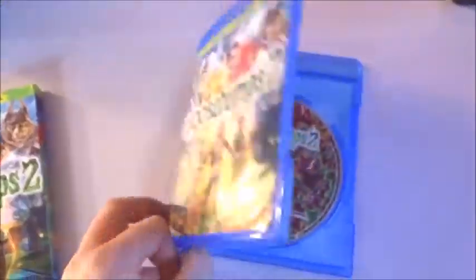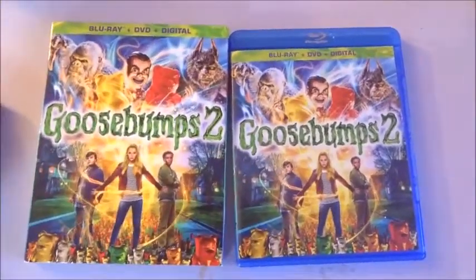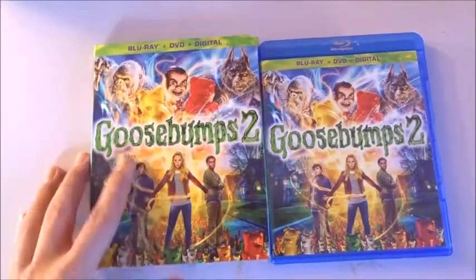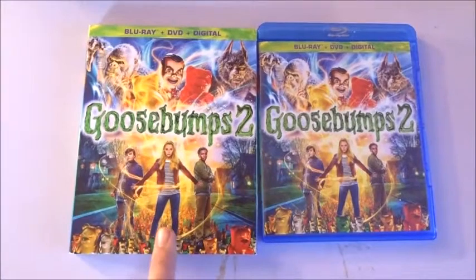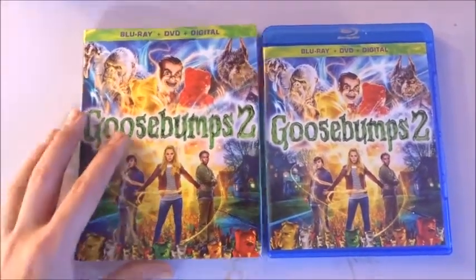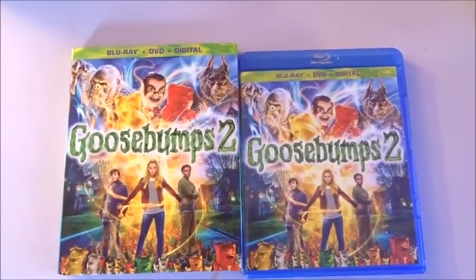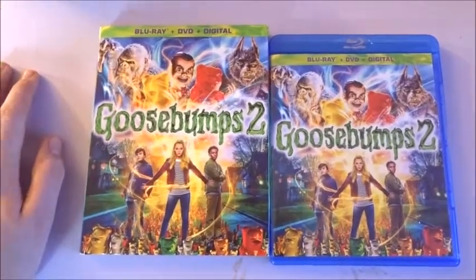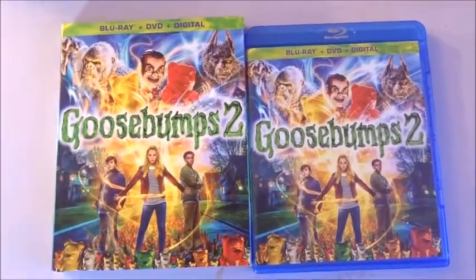Guys, that is it — that is Goosebumps 2 on Blu-ray. If you want to go out and get that, it is out and available on Blu-ray, DVD, digital, and 4K. Hopefully I'll have a review for this movie soon. I'm gonna go ahead and re-watch the first one, do a re-review, and then watch Goosebumps 2 and tell you guys what I think. Comment down below, let me know your thoughts, like this video, and subscribe if you haven't so you can see more content. As always, I appreciate you watching — thank you and take care.